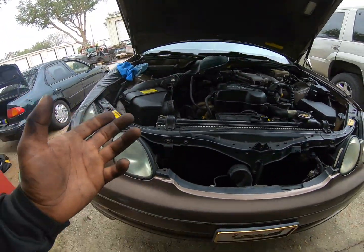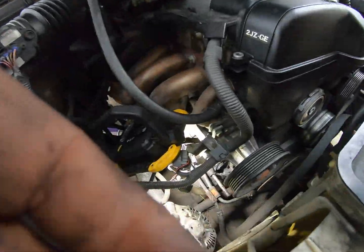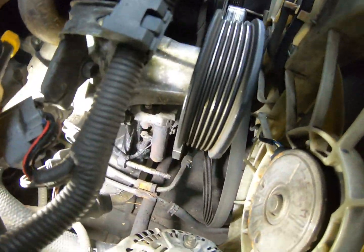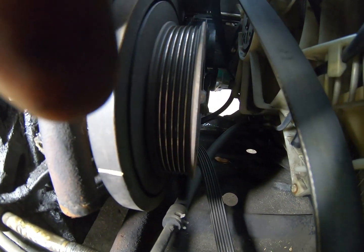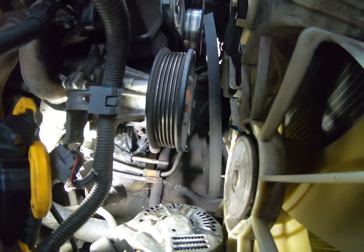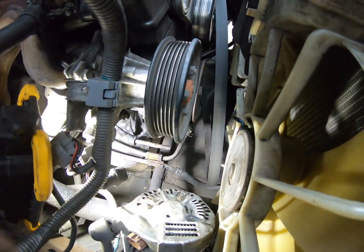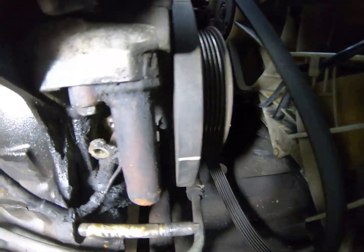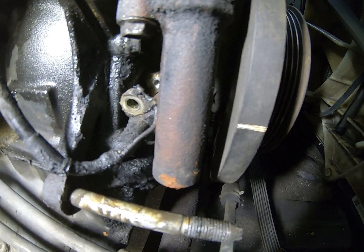With that being said, if you pop the hood and you look on the passenger side, underneath the alternator and behind the harmonic balancer — this is the harmonic balancer right here. You can see the water pump, the alternator — the alternator has to come out. And once you do that, it's right there. That is the crank position sensor.